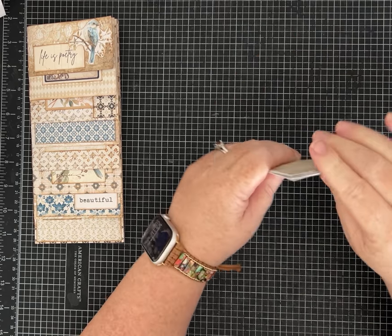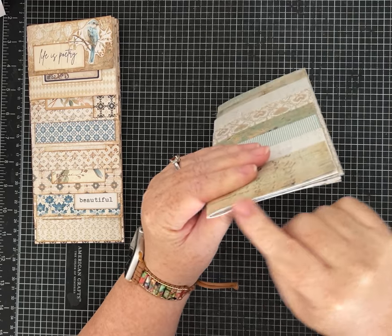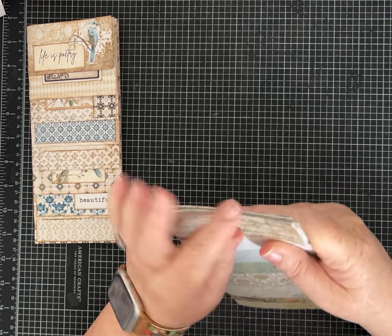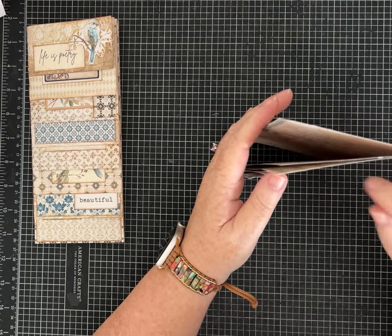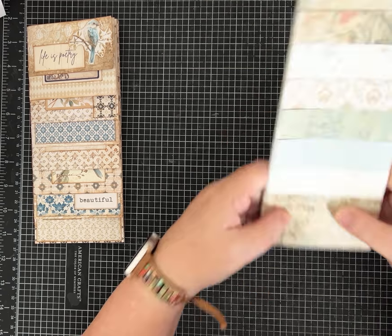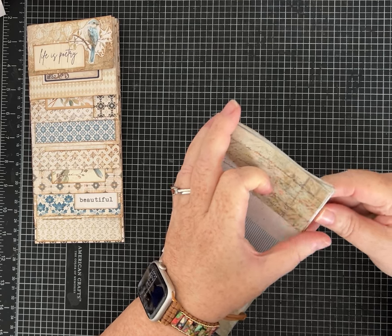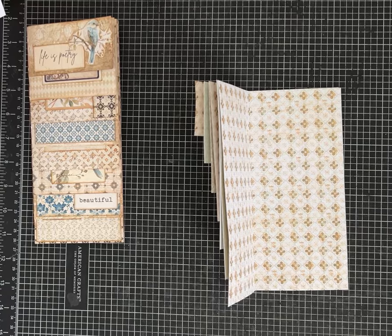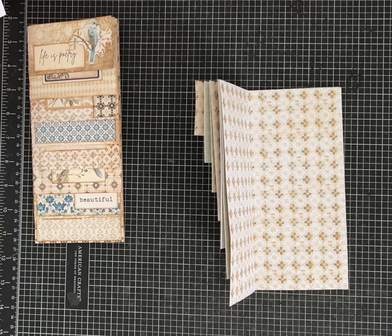When you put a signature together, sometimes the pages on the inside end up being a little bit wider because of the space they take up. Now is the time to more easily trim those up. Make sure all of your layers have stacked correctly — mine had not. It looks like I need to take a little sliver off the most inside piece, so let me do that quickly.